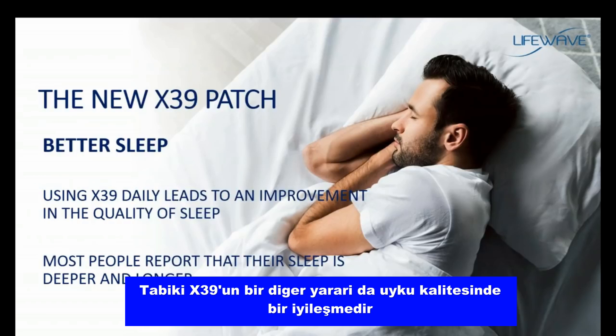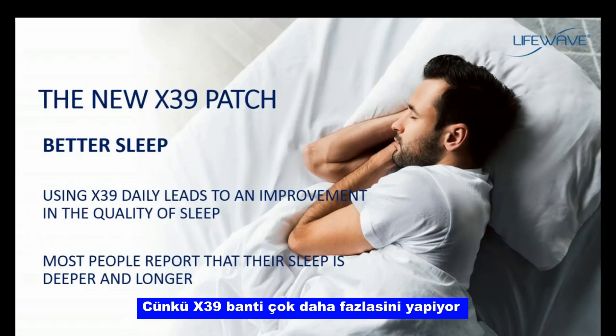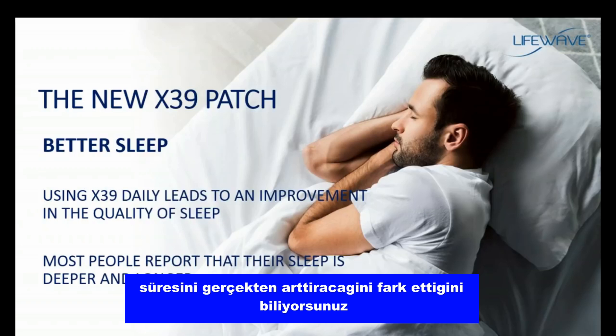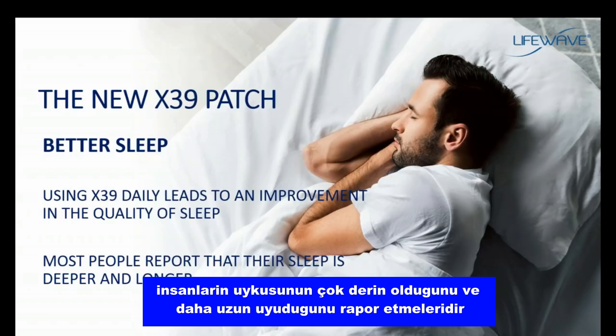Another benefit of the X39 is an improvement in sleep. You don't normally associate sleep improvement with activating stem cells, because the X39 patch does a whole lot more. One of the benefits you can expect is that the X39 will improve the quality and duration of your sleep. Most people who have given us testimonials, as well as what we see in our clinical research, report that their sleep is very deep and they're sleeping longer.